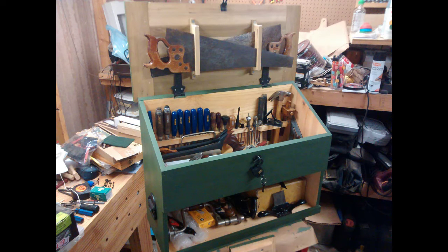Welcome to my fifth video in my Dutch tool chest series. This one is going to be on attaching the back to the tool chest, mainly an exercise in doing a tongue and groove joint.